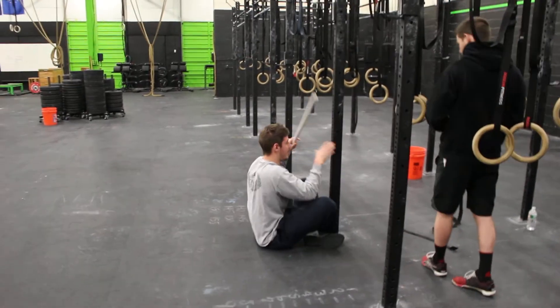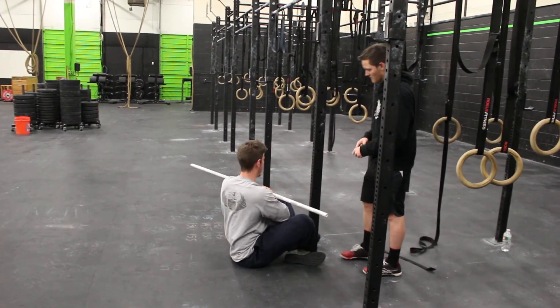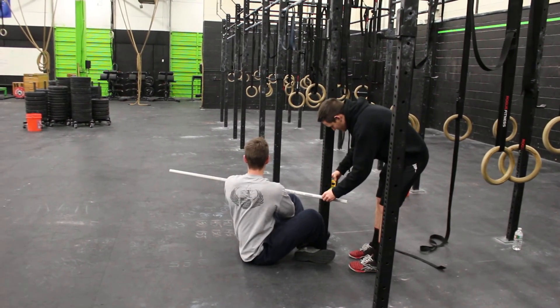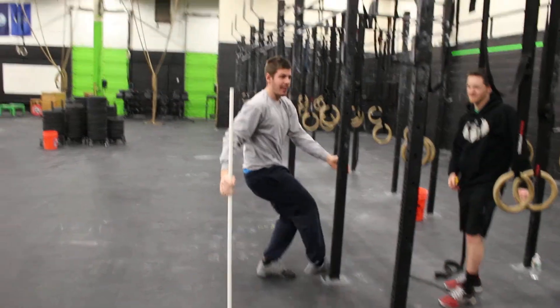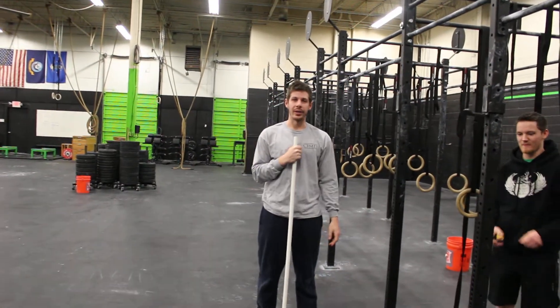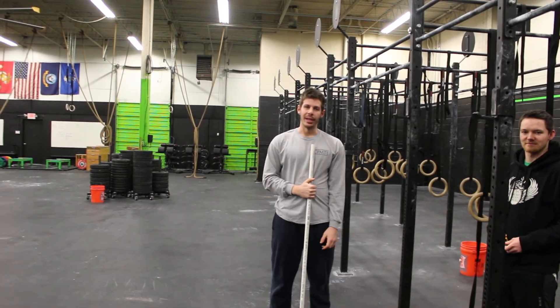Hop up again, take the PVC pipe, go for a rotation — and I'm under 10 inches. Just like that, grabbed about five inches more range, and it only took about a minute and a half. That's your thoracic spine test and mobilizations.